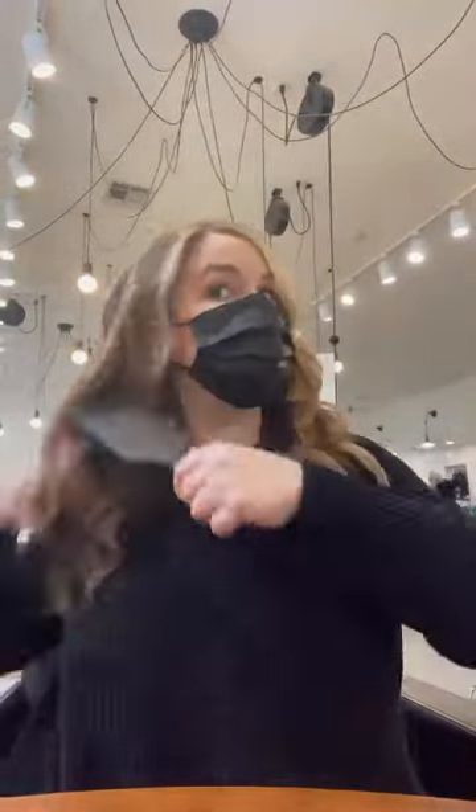These are some of my favorite Aveda products. I just love them so much and I hope y'all enjoyed the video.